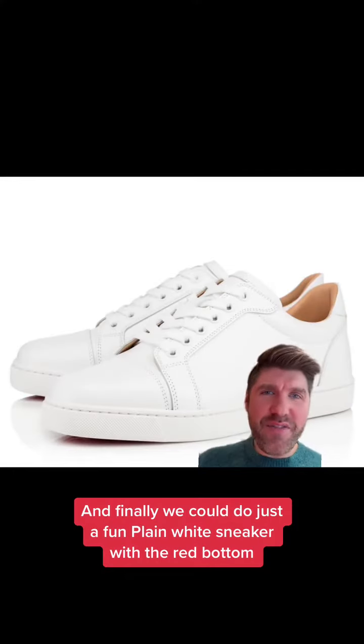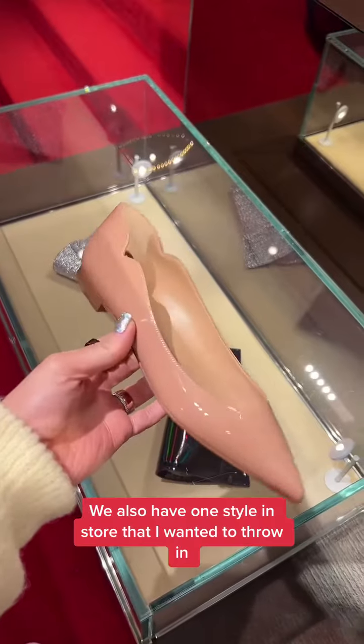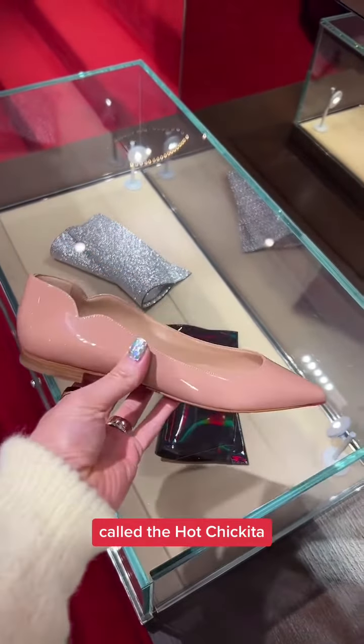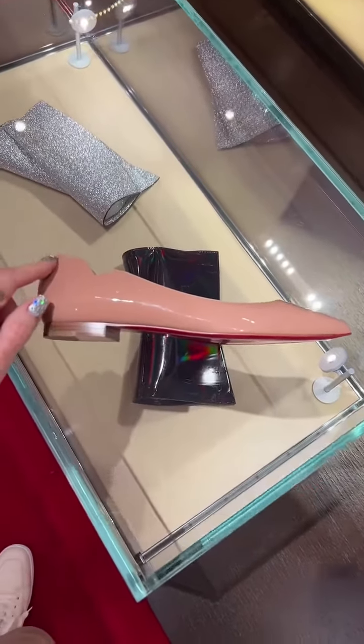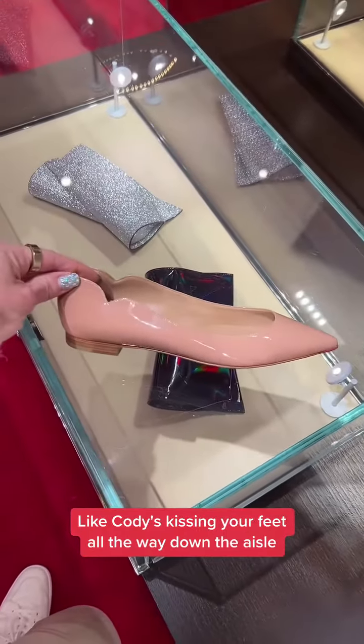And finally, we could do just a fun plain white sneaker with a red bottom — I think that could be really chic. I also have one style in store that I wanted to throw in called the Hot Chiquita. It has this little scallop detail which is meant to look like the top of lips, which is super cute — like Cody's kissing your feet all the way down the aisle.